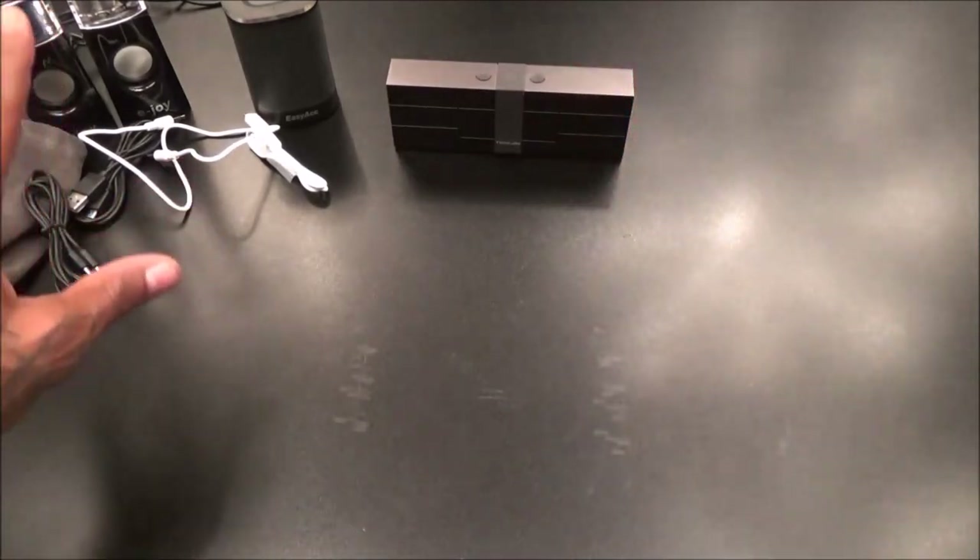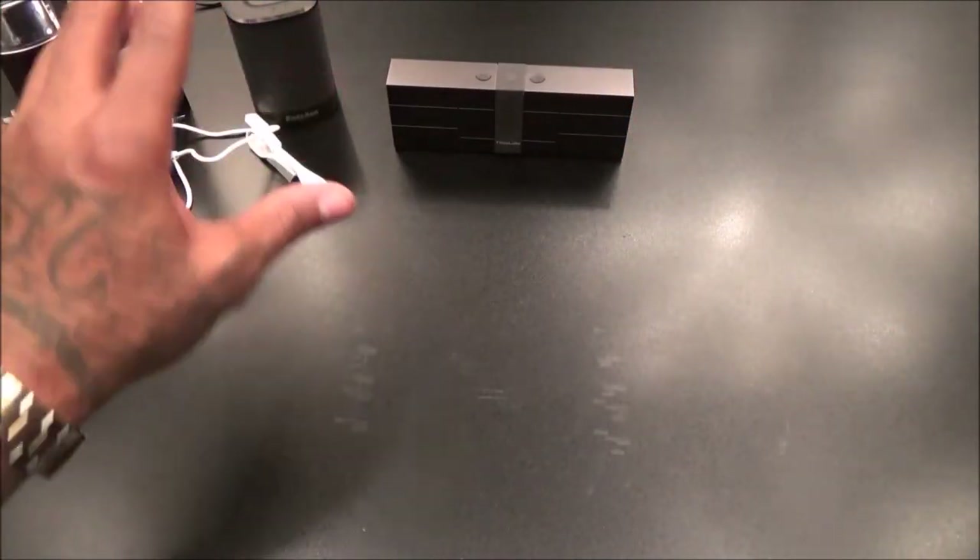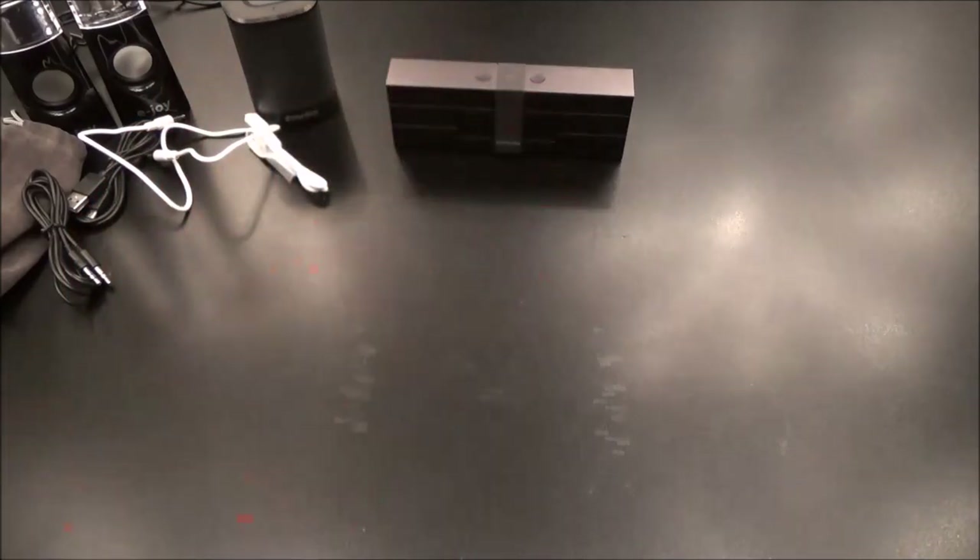So far this is the steal of this video. The water speakers look cool, the Easy ACC is cool for $22, but for 30 bucks right here - so far that's the winner.